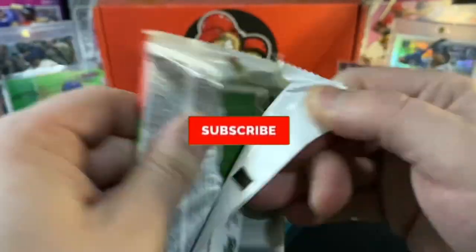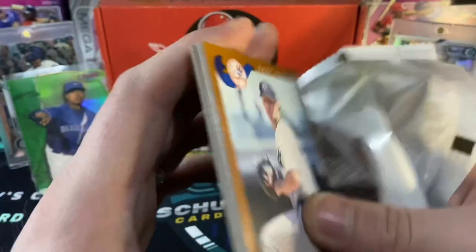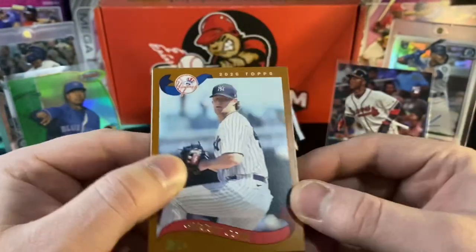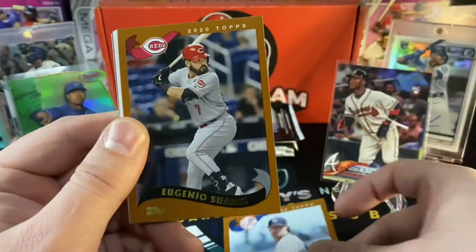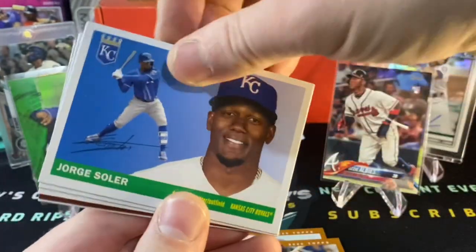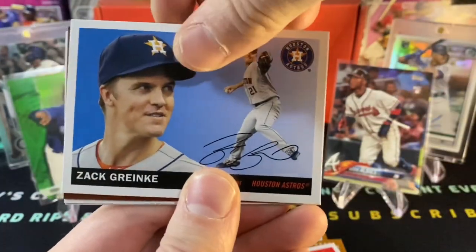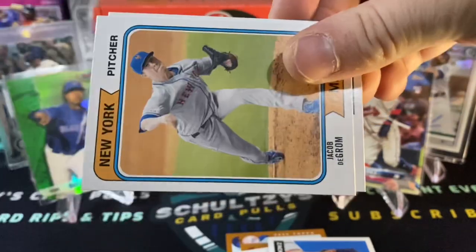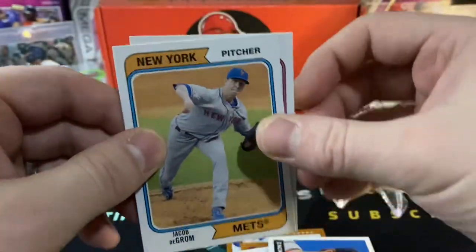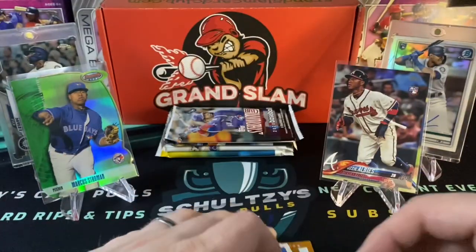Let's see if we can keep the fire going from this Grand Slam Card Club subscription box here on Schultz's Card Pulls. Can we maybe get our first auto out of Topps Archives for 2020, please? Garrett Cole, Eugenio Suarez, Jorge Soler, Shinsoo Choo, Zach Greinke. There we go — a Justin Dunn color TV rookie parallel. Set that aside. Huge Mariners fan if you have not gathered that on the channel. Nice old Duke Snider there in the old style — vintage, so adorable.